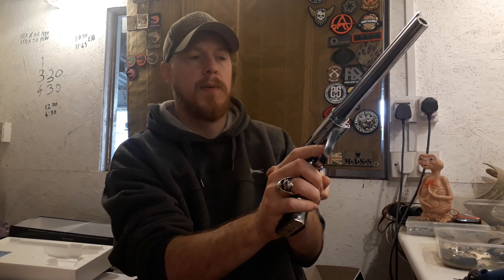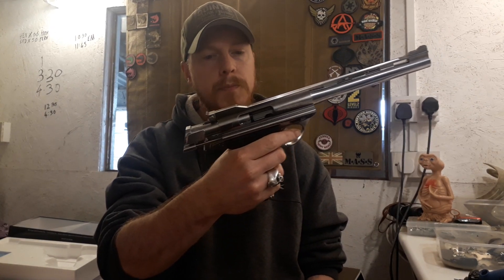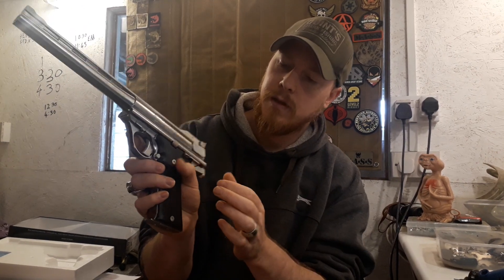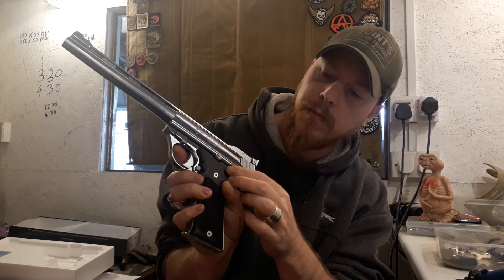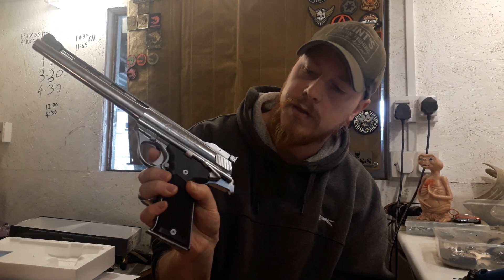It's gas blowback and does lock back on empty. The safety is just here. The safety does engage without the hammer back, but it won't cock with the safety up. So you make sure it's down — and that's your safety there.